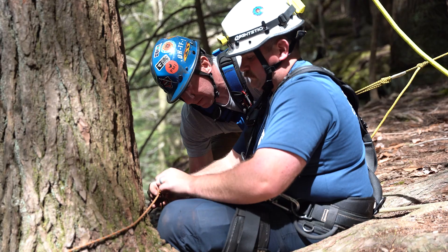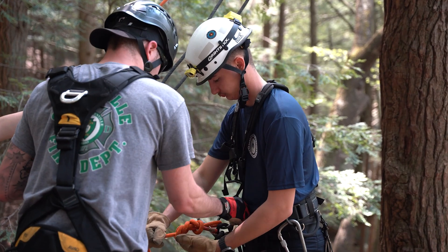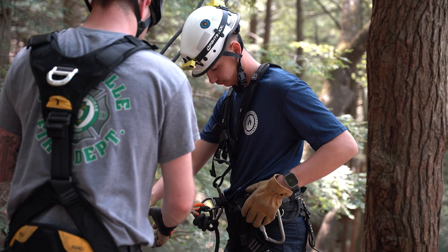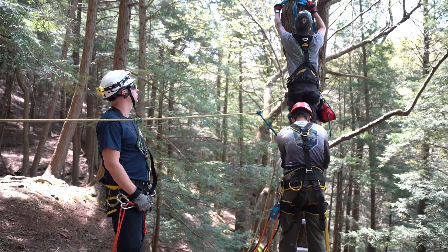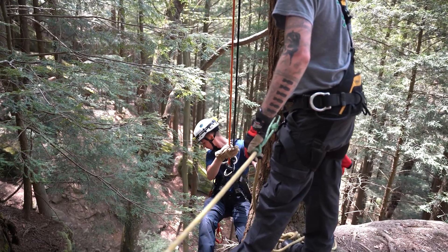Then we move into day three, which is all about mechanical advantage, so you can learn everything you need to know about what systems you build, how you build them, how to verify them, and then actually go down and pull somebody off one rope and put them onto your system. Our last day starts with a belay test in the morning so you actually learn how to belay somebody.